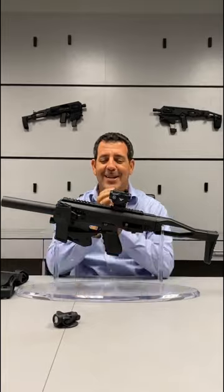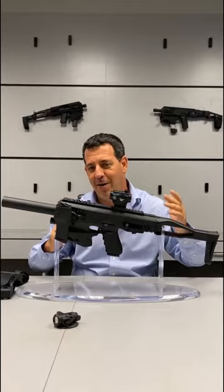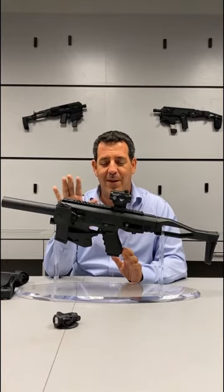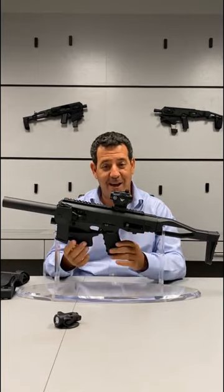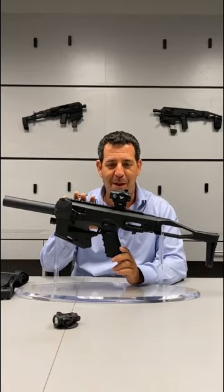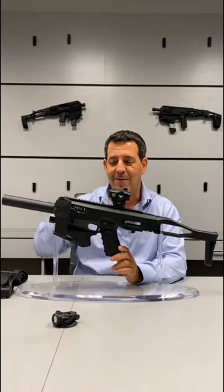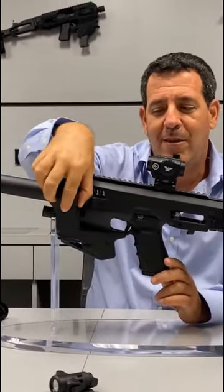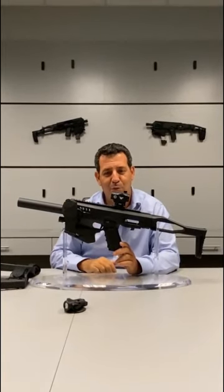The 20/21. We've been asked — I cannot tell you how many times — why isn't there a Gen 2 for the 21? Well, we listened, and here it is: our MCK for the 20/21, Gen 2 with the suppressor option. Because the body itself was designed around a 9mm, we had to find a way for the 45 mag spare to fit, so we invented a new system for a spare magazine holder. You can keep it parallel or perpendicular to the MCK. There's a button here that allows you to pull it out — that's where your spare mag is going to be.